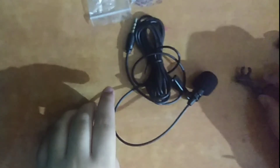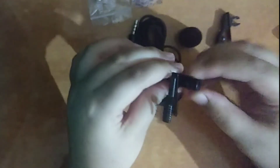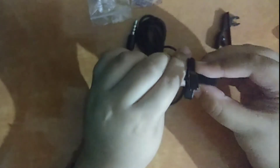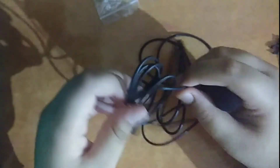Here you get two clips which you can attach to your collar. Along with the microphone, we have a two-meter cable. It's a very complete package, and if you have just opened a channel, this is a very good microphone.